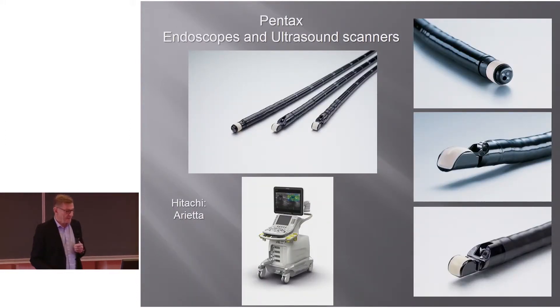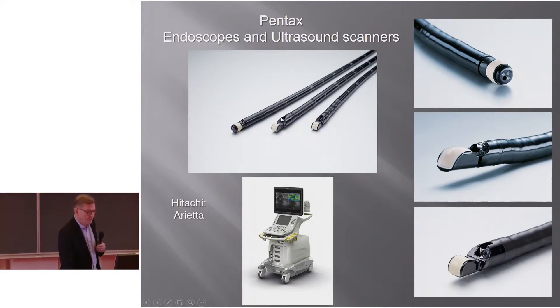Pentax also has electronic array radial scanning, the regular EUS-FNA endoscope, and they have a slimline endoscope. Each of these has different qualities and uses, and we will get further into this.